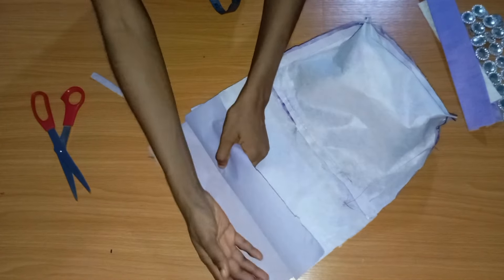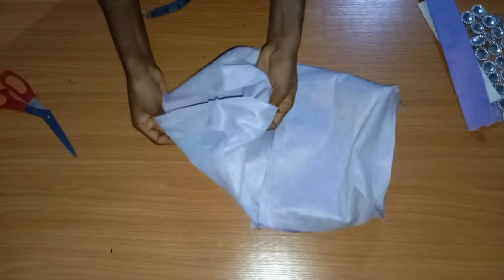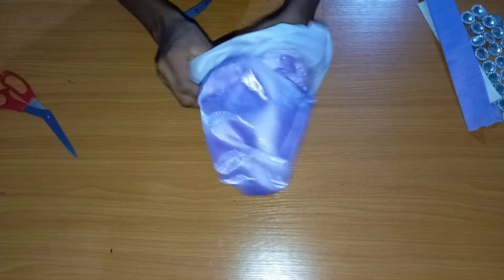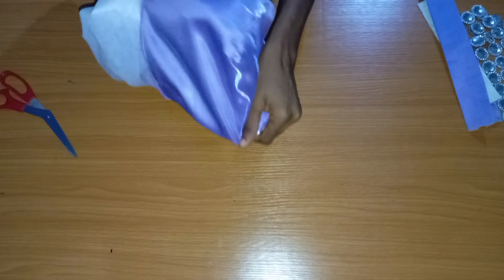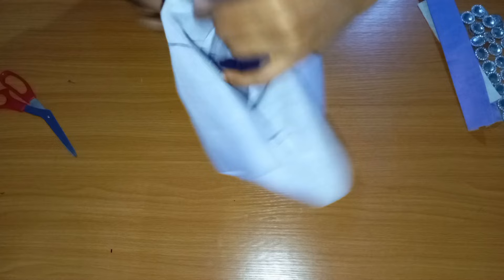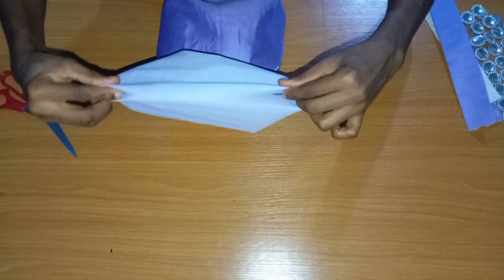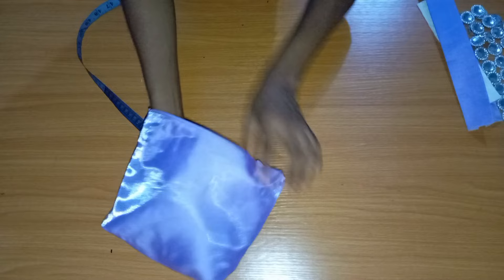On the lining part, join the sides about an inch, but leave one opening so we can turn the bag inside out. Turn your bag, poke out all the edges and shape it well. Then fold the lining opening in about half an inch and sew it closed. Push the lining inside the bag — the bag is now about 80% ready. What's left is the handle and the applique.